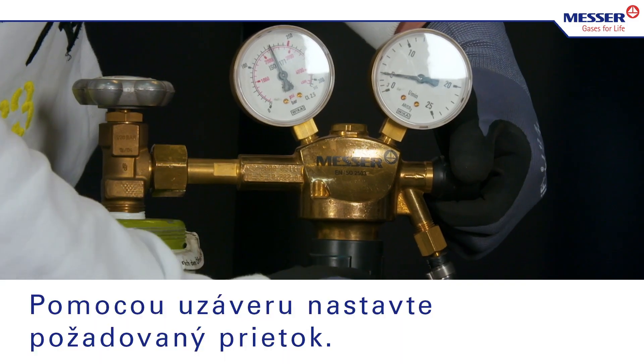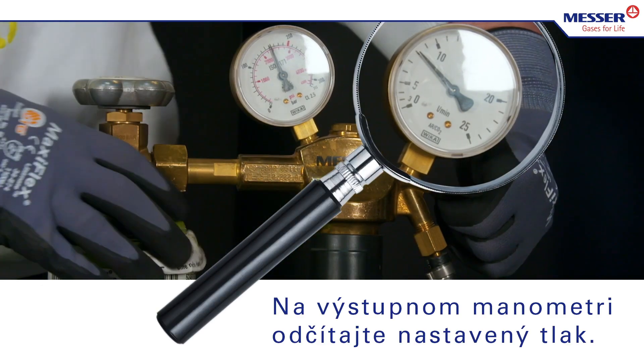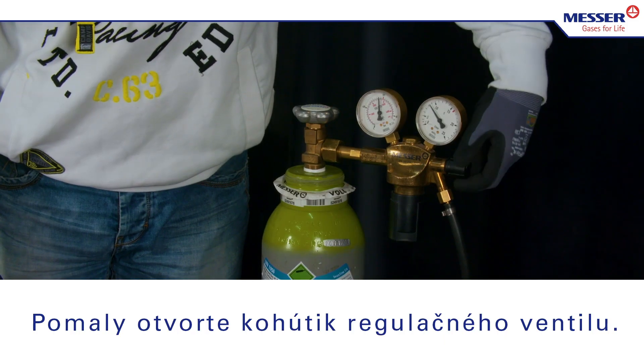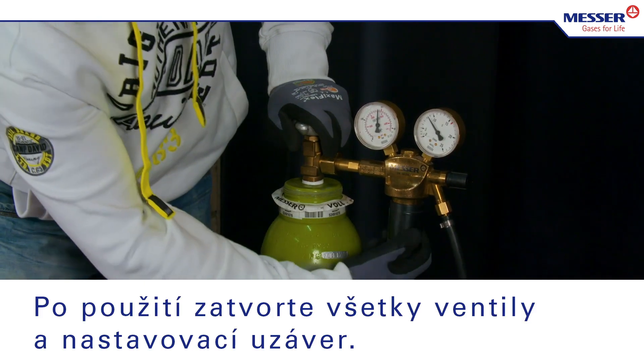Set the desired flow rate with the knob. Read off the set pressure from the outlet pressure gauge. Slowly open the stopcock for the cylinder regulator valve. Close all valves and the adjustment knob after use.